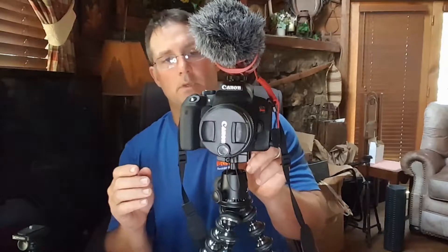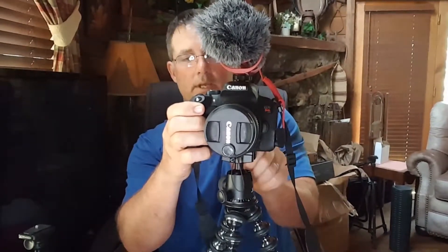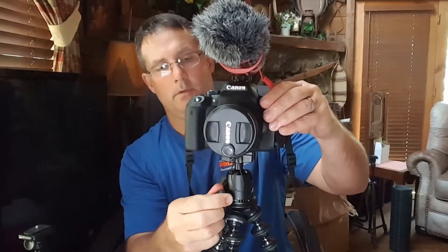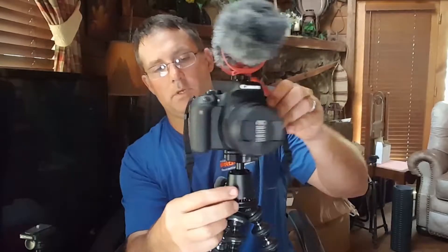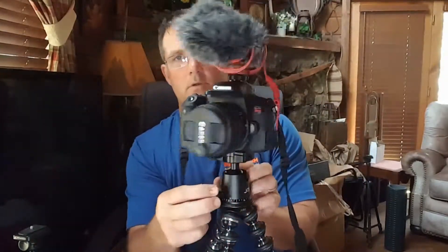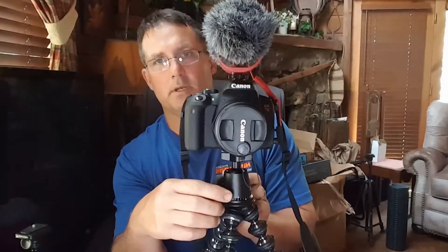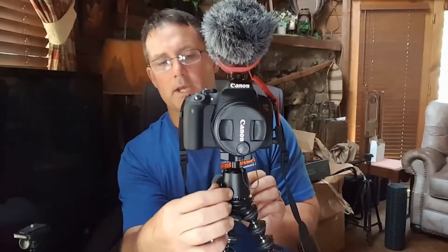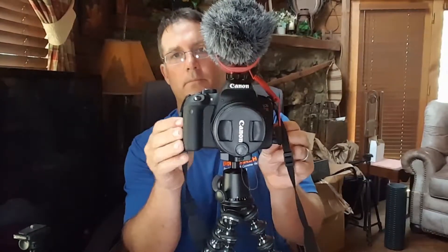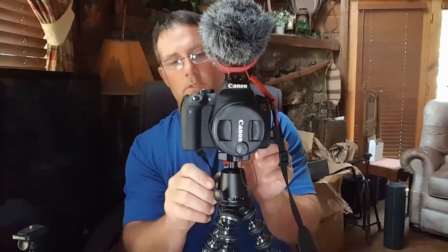The other thing it does, which is kind of helpful — this front knob right here is what does the rotation, makes it free to rotate 360 degrees around the horizontal axis. I believe that's what it's called. I can tighten it up with that little twist thing right there, and then it won't go.